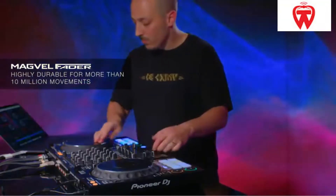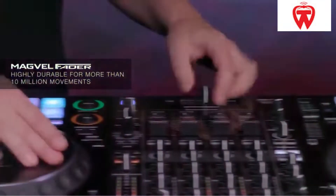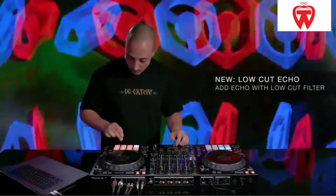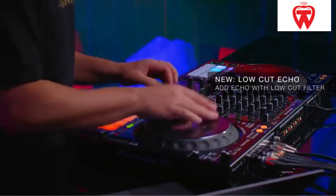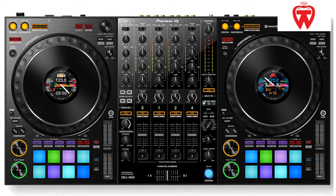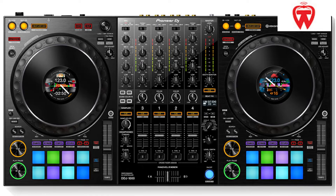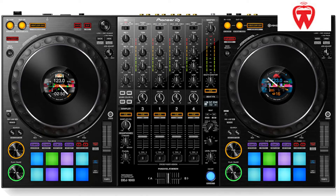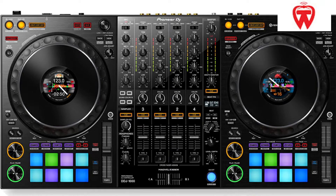It also incorporates tracks from DJM series mixers, which is a welcome addition. The Pioneer DDJ-1000 provides excellent value for money. Pioneer has been providing the highest quality service in this field for numerous years. What more can one want than clever effects, performance pads, great design, portability, and most importantly, durability?